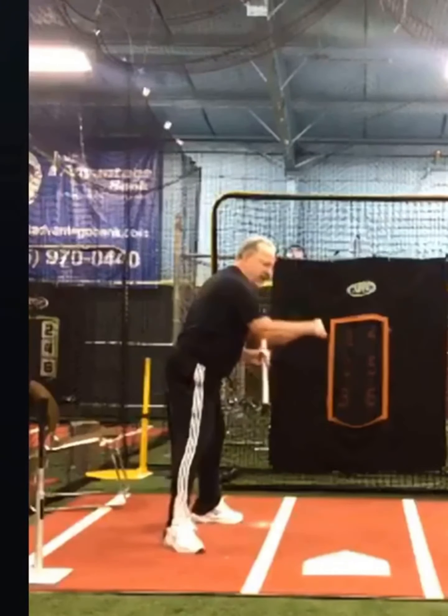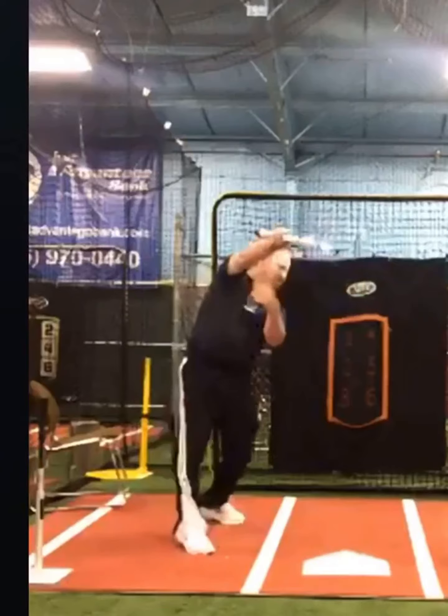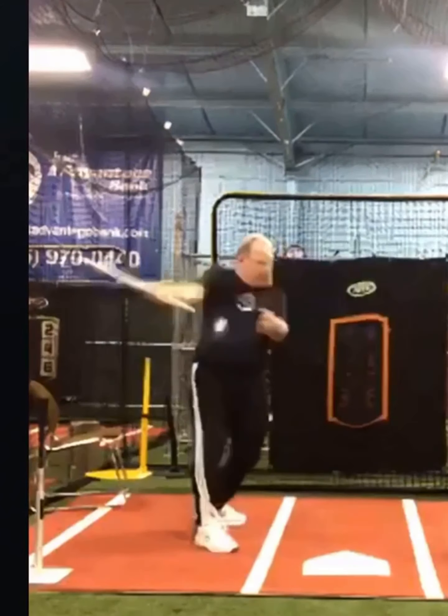This lead arm pronation, which turns the knob upward, is critical to staying through balls. If you get an outside pitch and you want to stay through it, you have to get this pronation, or else you're going to pull off the ball.